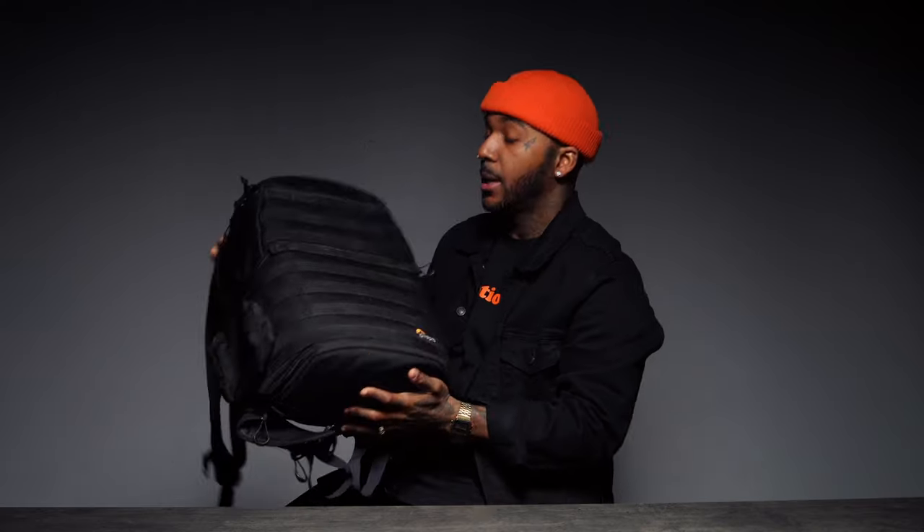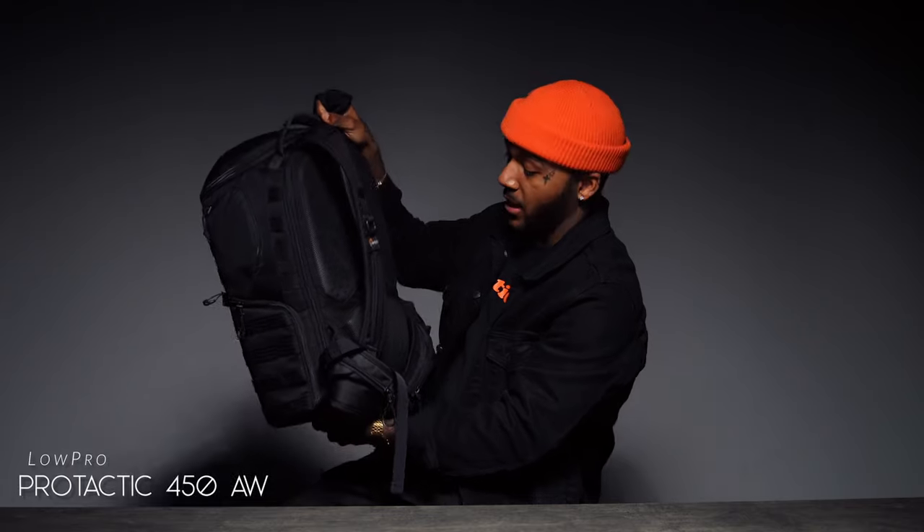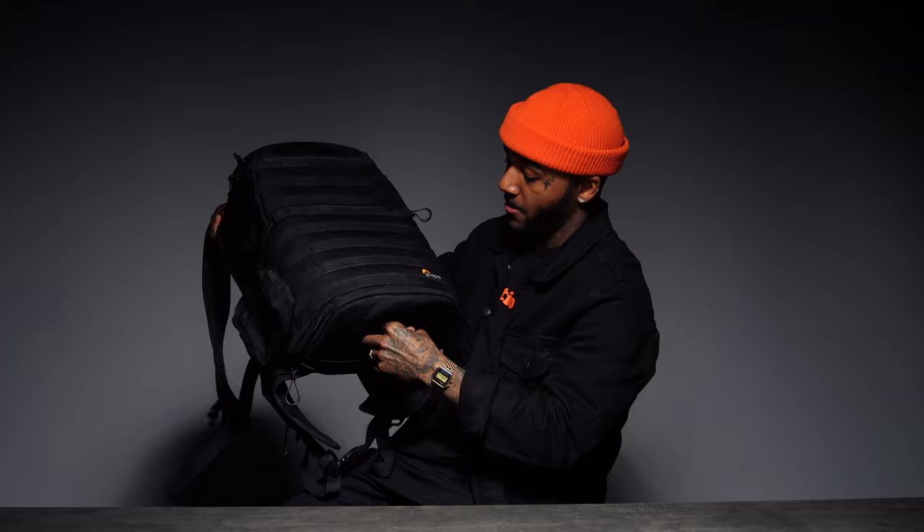Before I forget and people ask me — this is the Pro Tactic 450 AW Lowepro bag, the active zone. I'm going to be getting a new bag, and I don't know if anybody would want this — I'll probably sell it for really cheap. But that's about it for what's in my camera bag.